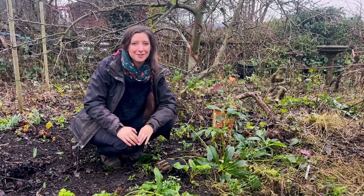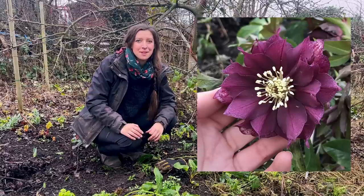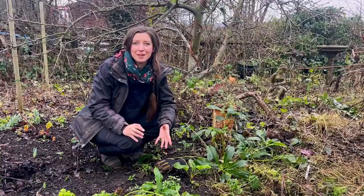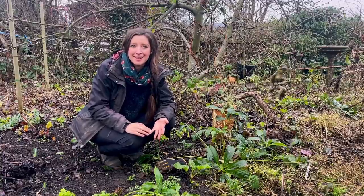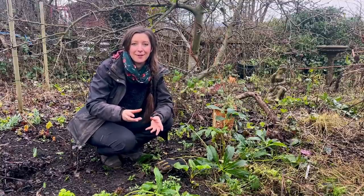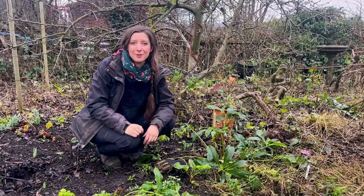They're one of my favourite winter flowering plants. They're actually part of the Ranunculaceae family, which means they share their genus with plants such as the anemone and the buttercups. They've got that really broad, open single flower, which means that they're also great for the pollinators.